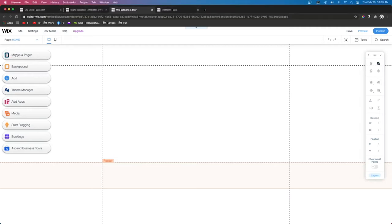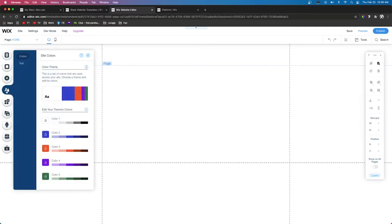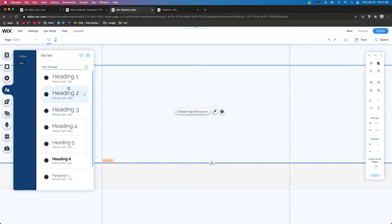So for this tutorial we're going to be using a blank template. The first thing I like to do is go ahead and set up my pages, so we'll come up to Menu and Pages and start adding the pages we plan to use. Then the next thing I like to do is come over to our Theme Manager and go ahead and set up our colors, and before we close out that tab we'll come over to Text and set up our text themes. Now that we have all of our text themes set up we can go ahead and get started.